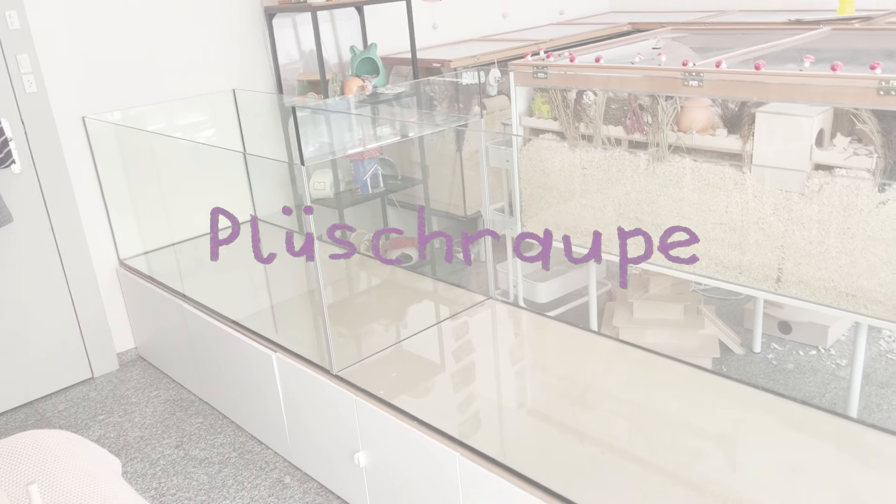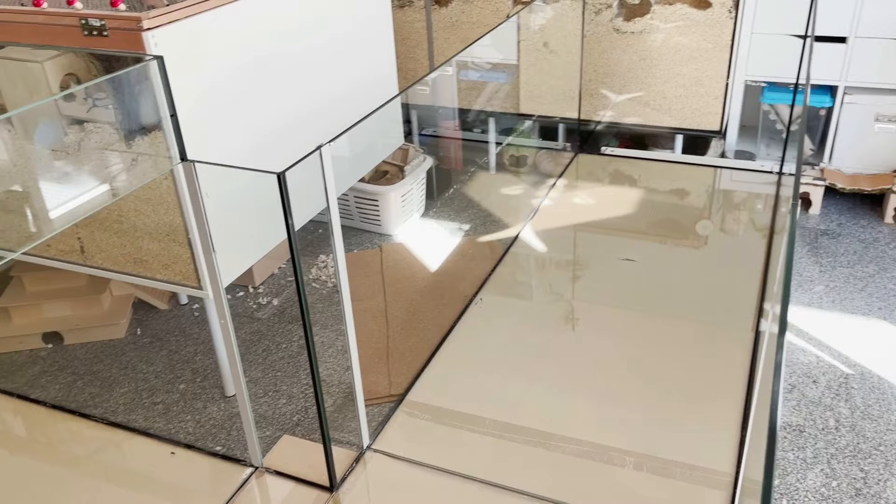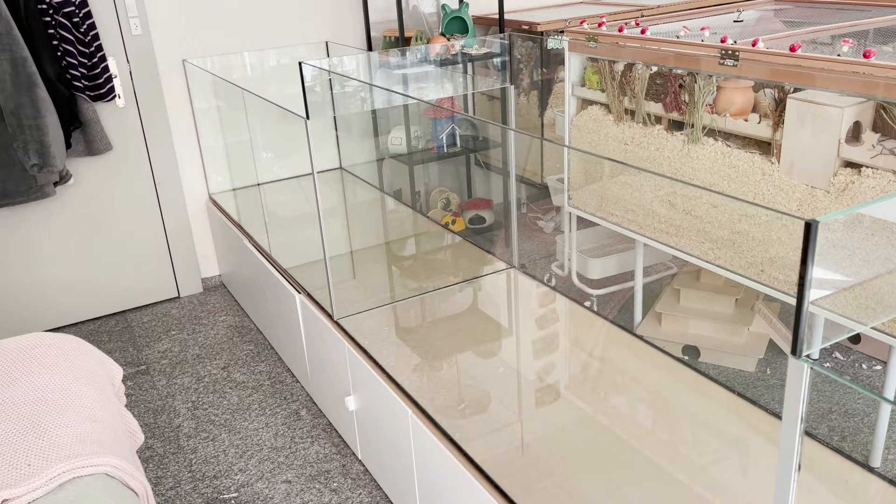Hello everybody and welcome to this new video. This is finally the long-promised video of me setting up Lotus' enclosure. She moved in on the 5th of April, so this has been a while, but I finally got around to editing it and I really hope that you enjoy this video.